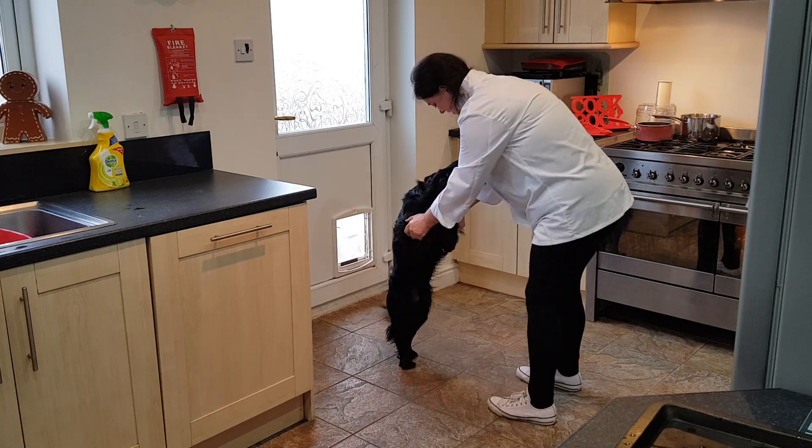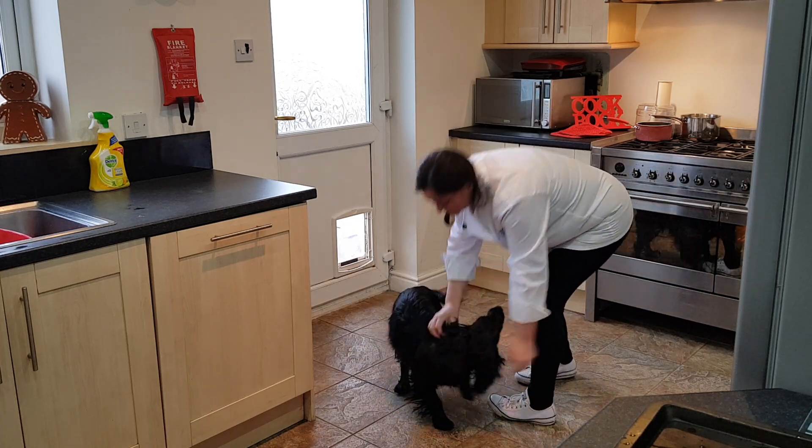I've got to wash my hands now. So today's going to be two quick tasks. We're going to make jacket potatoes with a coleslaw side.